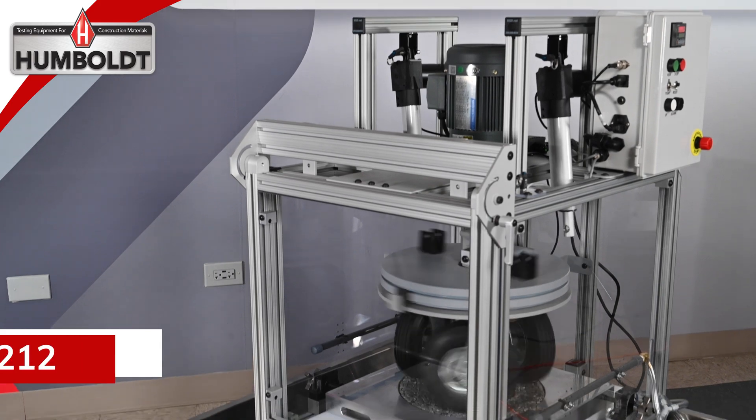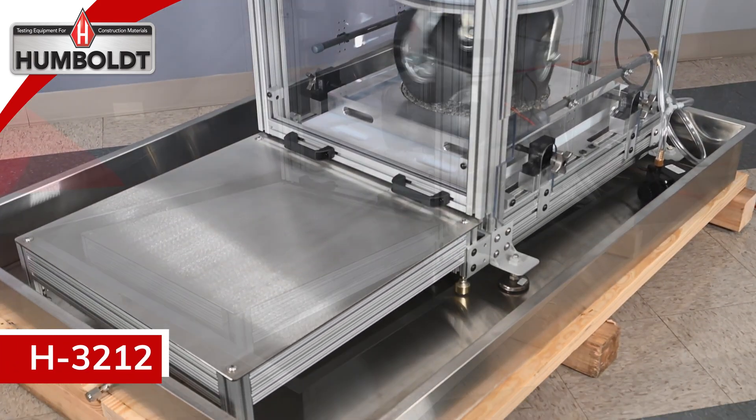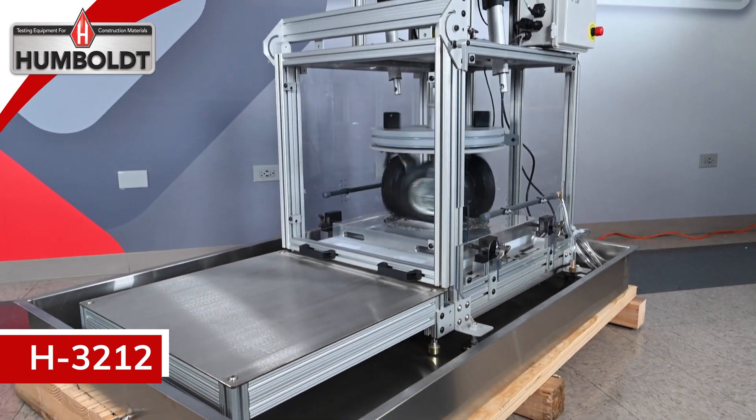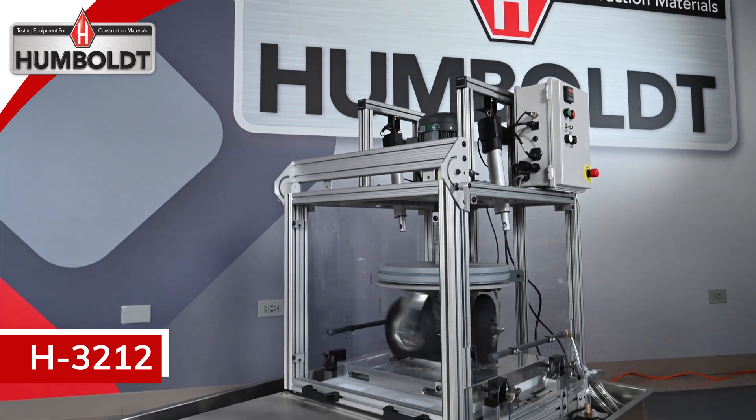The H-3212 three-wheel polishing device is another great Humboldt solution to your testing needs. With its convenient staging area, you can perform your dynamic friction tests and sample polishing with ease.